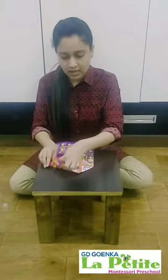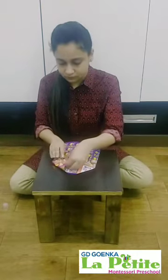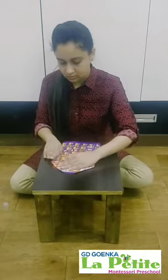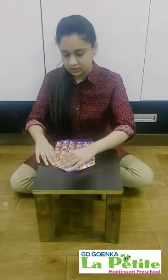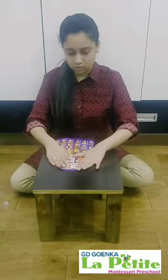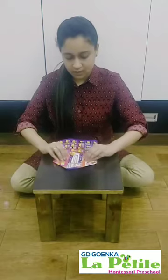The same we will do with the other side, like this, like this. And then another triangle is there. Now after doing this step, this is how it will look like.